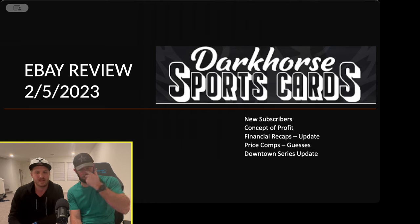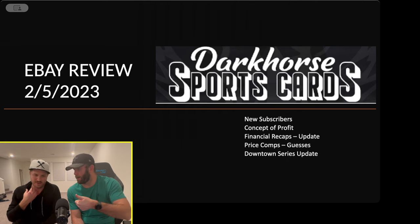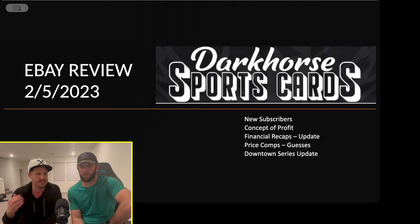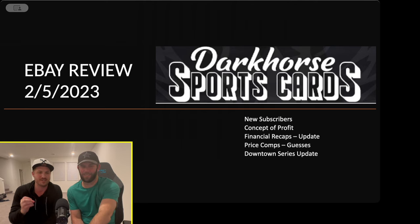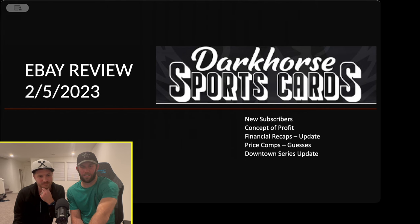We've been a little behind on financial recaps because we've done a lot of videos, but we're going to start catching up. People want the Phoenix recap — we're doing that for sure, and I want to finish the Downtown series. On price comps, we try to guess what we think we'll sell a card for. We didn't do that too much here but it'll come more in future recaps.